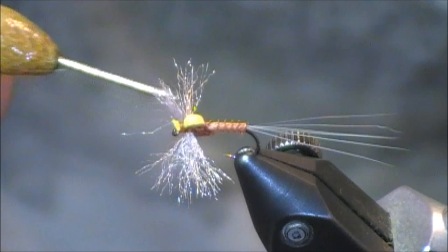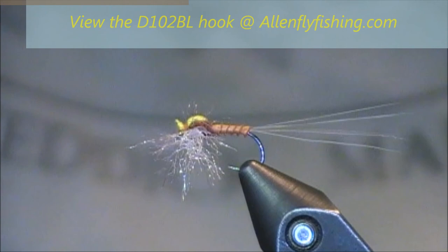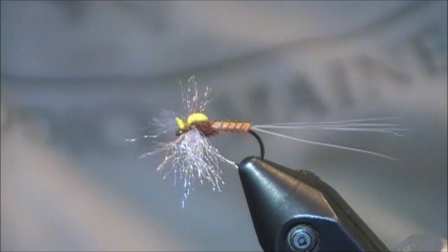I'd like to thank you for watching this fly tying tutorial. Thanks go out to Allen Fly Fishing for the use of their D-102BL dry fly hook — you can check that out at allenflyfishing.com. If you have any questions or comments related to this Rusty Spinner, feel free to leave them directly on this YouTube page, or you can email me at tkamesa at gmail.com. Thanks everybody for watching this fly tying tutorial.